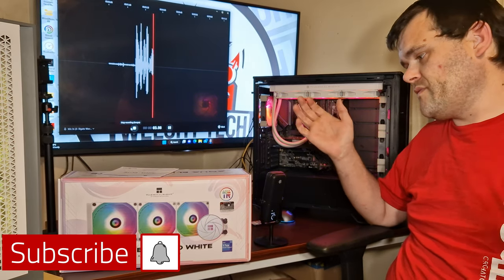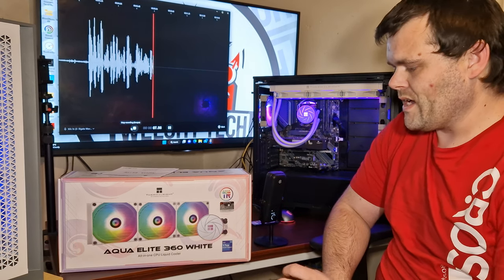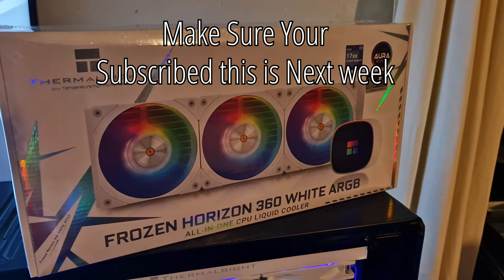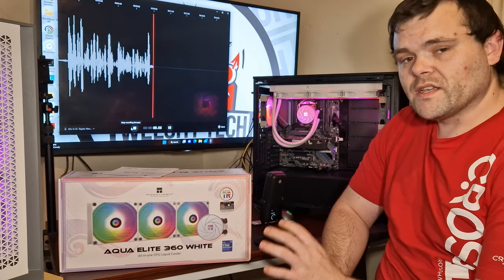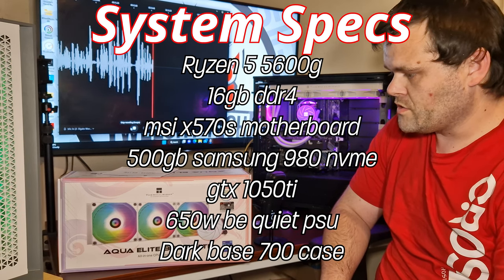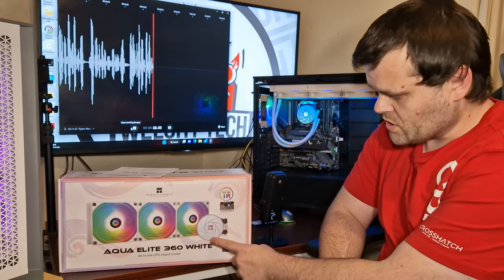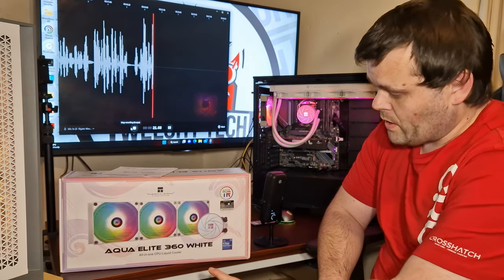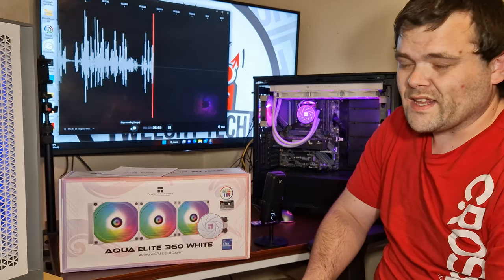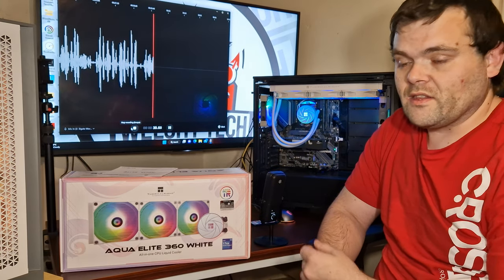Welcome back to the next video. This is the Aqua Elite 360 millimeter AIO from Thermorite. This is a new product from them — they've got multiple different options for AIOs. This one in particular I thought was quite nice because of the design on the pump housing. I think it looks really nice, and with software control it does look rather spectacular, which you will see in the b-roll.